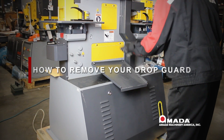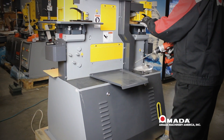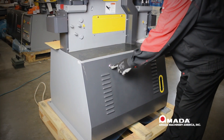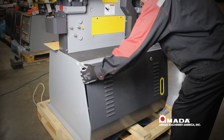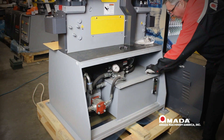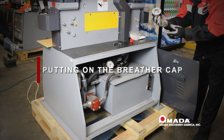Now we will move to the back of the machine. We are going to remove the drop guard, which is secured with two allen head cap screws. Place this guard off to the side. We will then take our square key and rotate the locks to remove the sheet metal on the back of the machine.